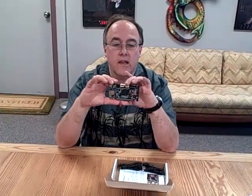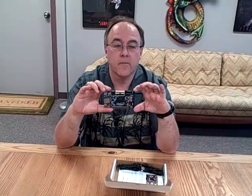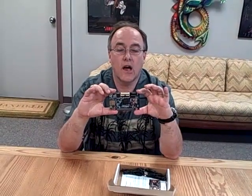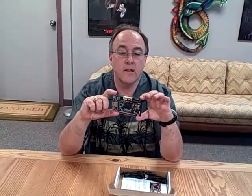The Smart Fusion Mixed Signal FPGA, as you know, has got programmable analog fabric, programmable digital fabric, and also a 10 million gate equivalent hard ARM Cortex-M3 processor — all of them working together really well.